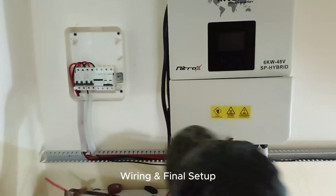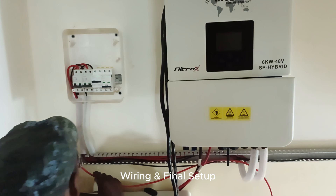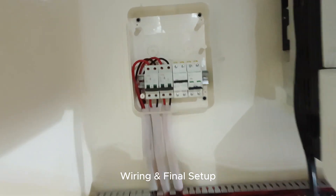Now comes the final step: connecting all wiring, circuit breakers, the inverter, and battery. Proper wiring, connections, and safety measures are very important in any solar system installation.